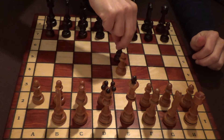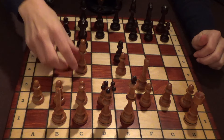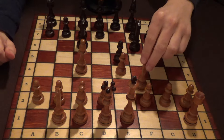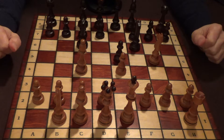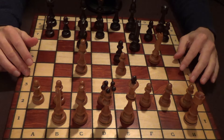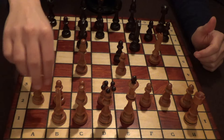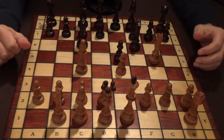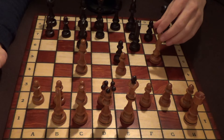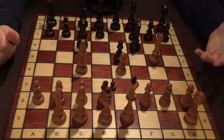We have e4, e5, knight f3, knight to c6, and bishop to c4 — an Italian. So far so good. Knight to f6, the Two Knights Defense. And now we have knight to g5, which is a very aggressive move. It's actually a smart strategy from Paul Morphy to play an aggressive line because he is playing without a rook. If both players developed all their pieces to maximum utility, he would end up in a losing position. So by going into a very aggressive position, he says: maybe I can checkmate you before we even develop the queenside pieces.